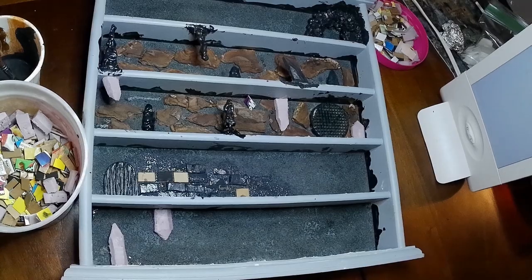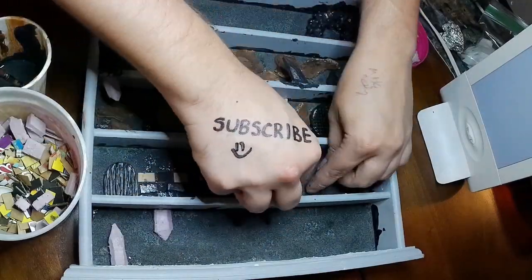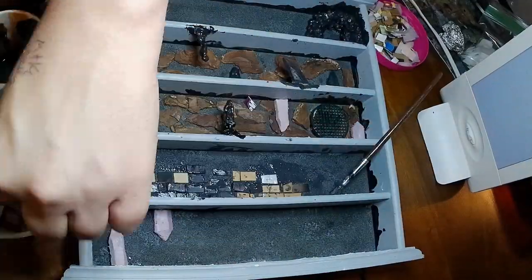When we're done with that we're going to start gluing on a lot of these bricks we chopped up. Going back and forth between the cardstock and the foam will make some depth to the walls so that they don't just look straight and flat.